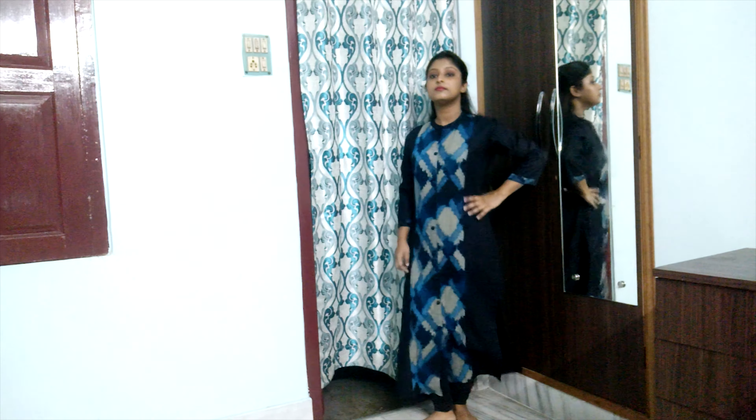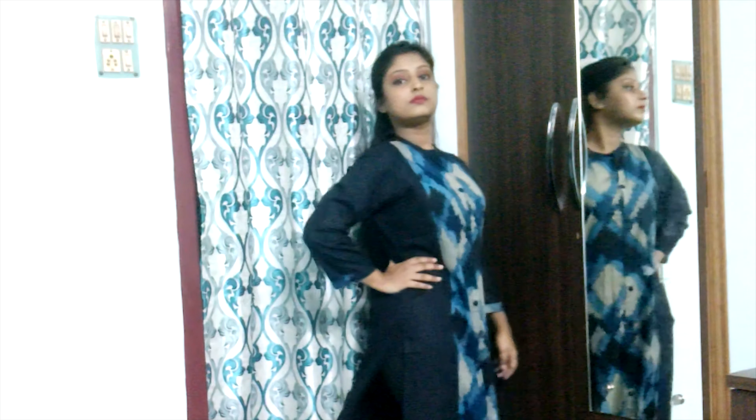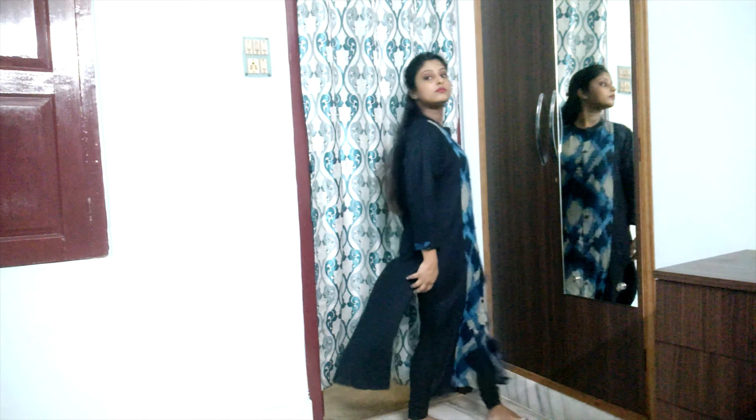It has a front slit and side slits as well. From the back it is a plain black kurta, and from the front it has a colorful blueish design. We all love blue and black combinations, so this is really a kurta for blue and black lovers — you will surely like this kurta.